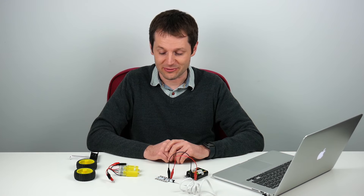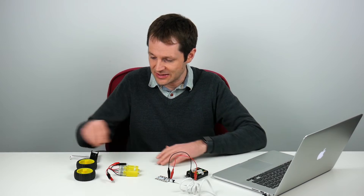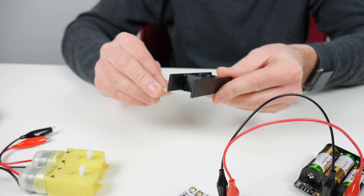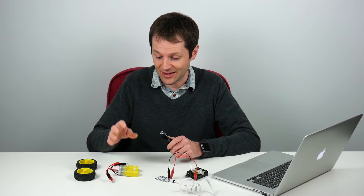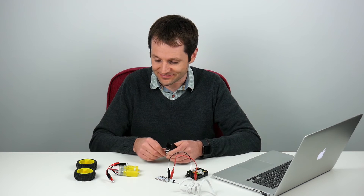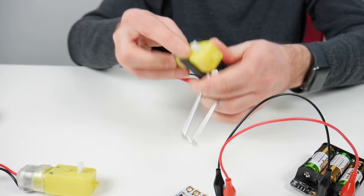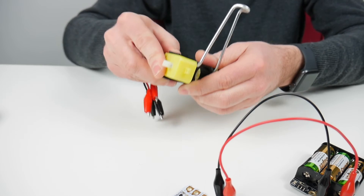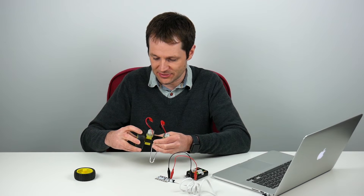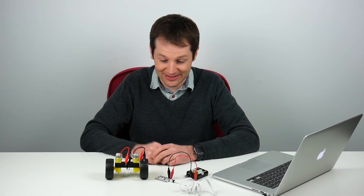Now that we've got one motor working on the Crumble, we can try and get two motors working and build a simple buggy. I've got two motors, two wheels, and a clip from our friends at UK STEM that will make it easy to show you how to build a buggy — but you could use cardboard or anything you can stick two motors to. I'll slot my two motors into the clip and put my two wheels on each motor. That's the basic buggy built.